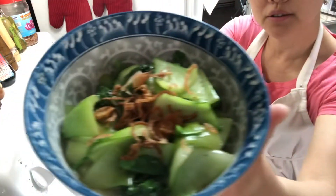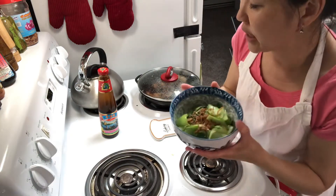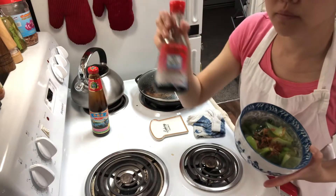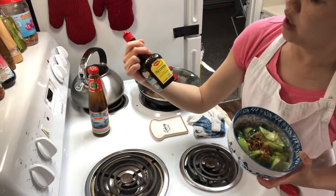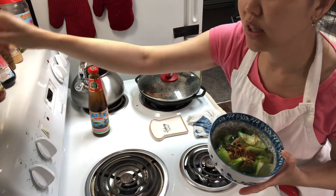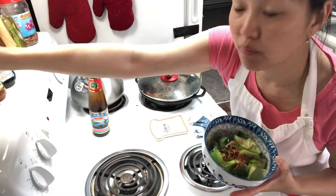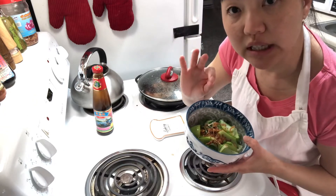There you go — baby bok choy stir-fry version with oyster sauce. Once again, if you don't have oyster sauce, you can use just salt and pepper, or add some fish sauce, or another kind of seasoning. If you want to add some chili you can, or a little bit of soy sauce — but I don't usually add soy sauce because with oyster sauce or just salt and pepper it has a very easy, pure taste.